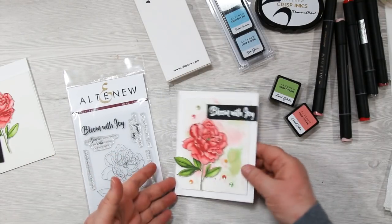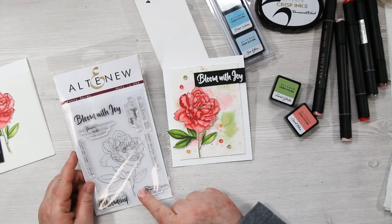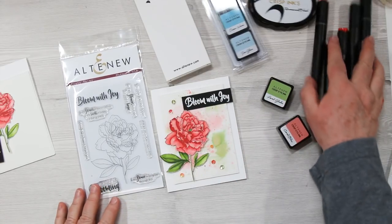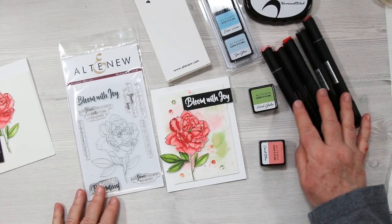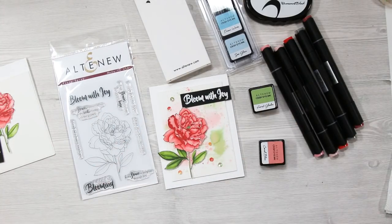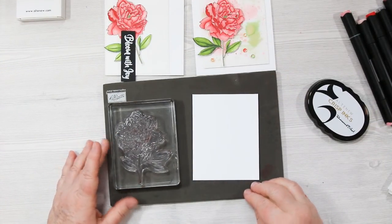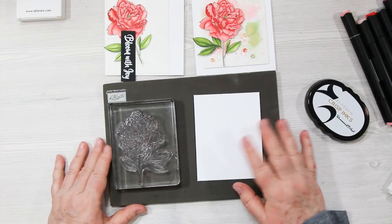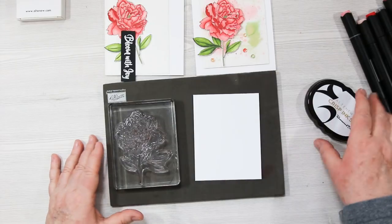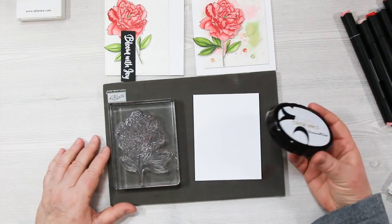Altenew is something that I have been in love with for many many years — they have absolutely stunning floral designs. I'm going to be playing with some of their products and telling you what I like about them as we create this beautiful card. I'll give you the sizes and products as we go along, and there's also a bunch of links at the bottom of my blog post, plus a printable project sheet with all the supplies and measurements.